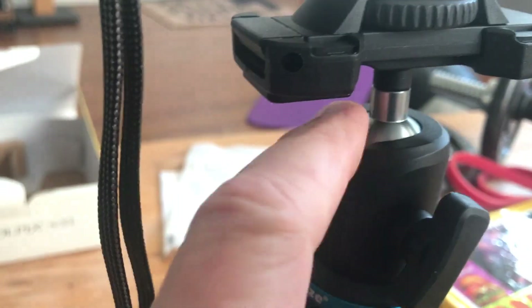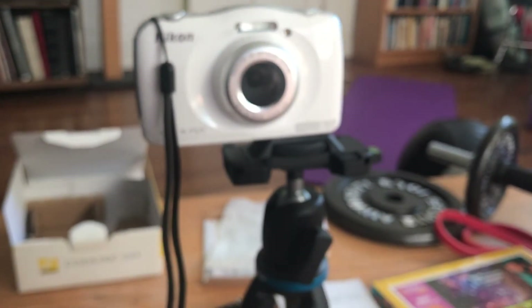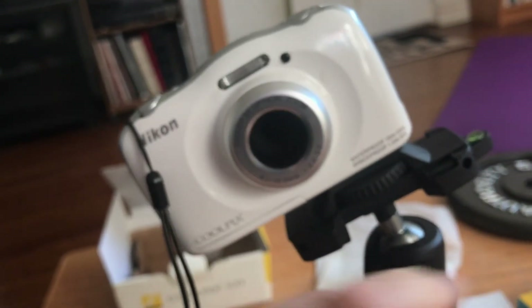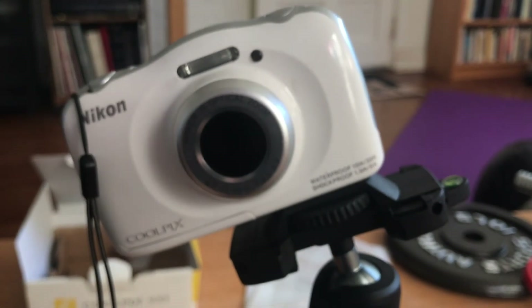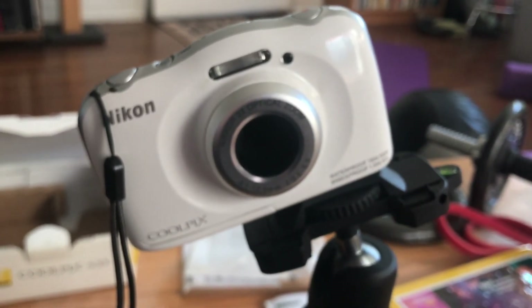One thing you'll have on your tripod that's similar is a little handle here, and you can adjust how the camera sits. I don't want to get it too loose or the camera will just flop over, but I can change the angle like this. So if I wanted to be shooting overhead or down at something, I can position this whole thing to do that. There's the camera on the tripod. If you have any questions, let me know.